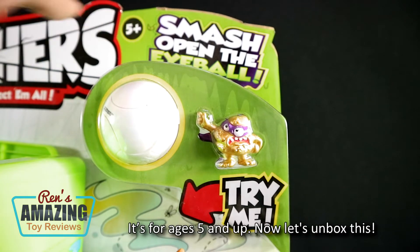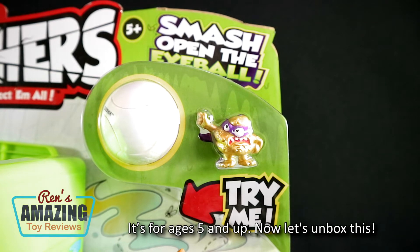It's for ages 5 and up. Now let's unbox this!